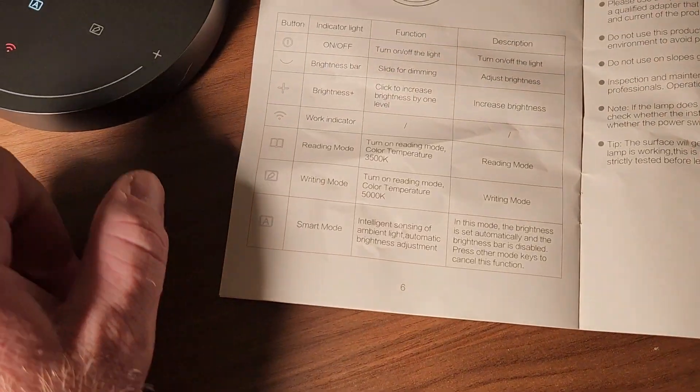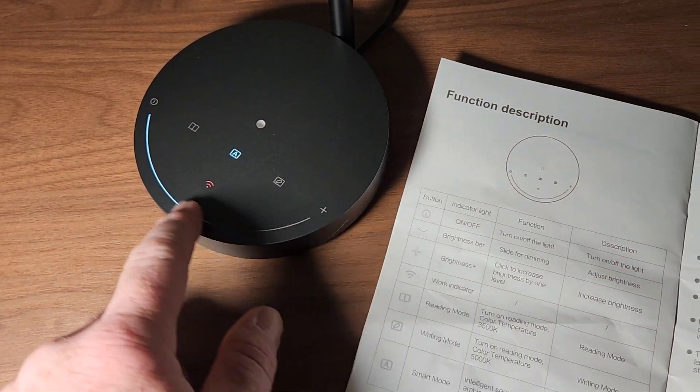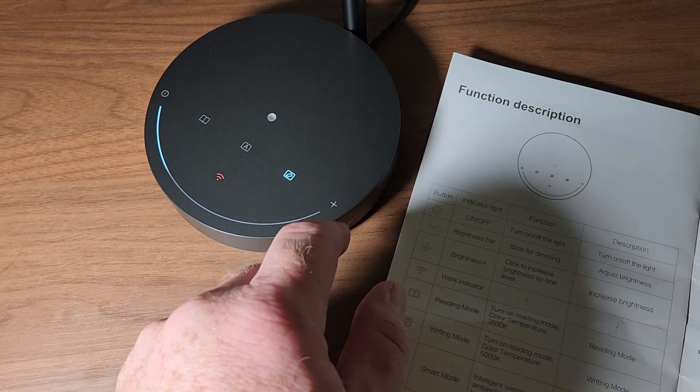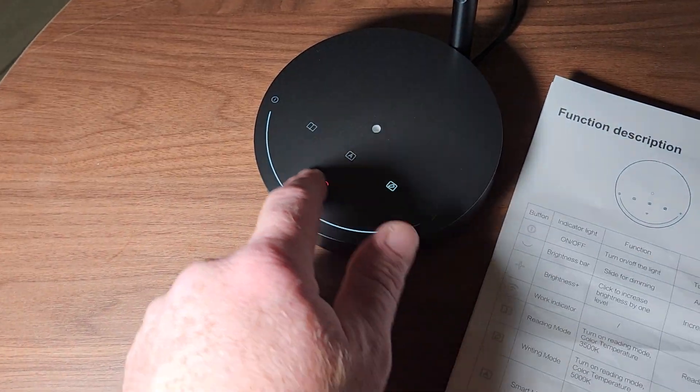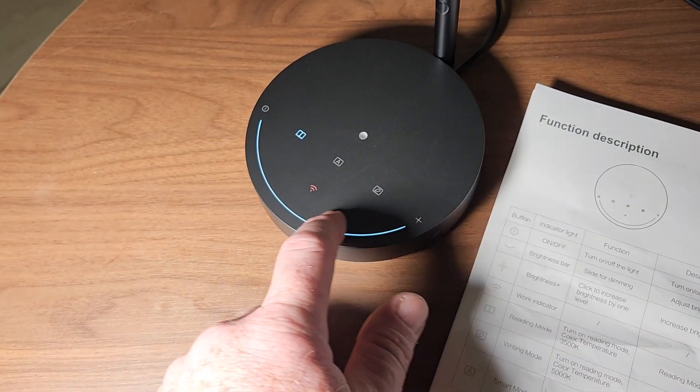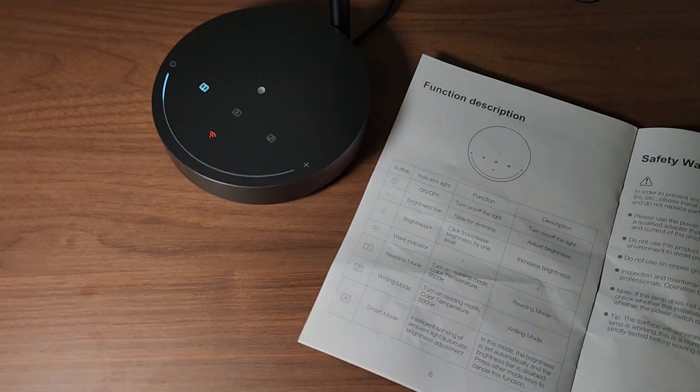So this is the automatic mode right here — you can see that all the manual controls are disabled. You can use writing mode or reading mode and fully adjust the brightness manually in those. That's really cool.